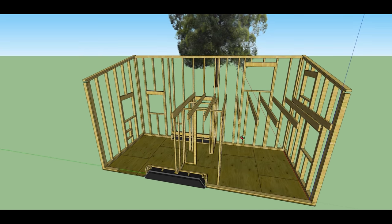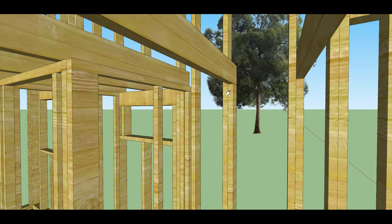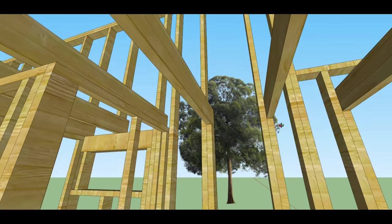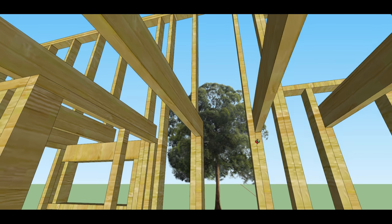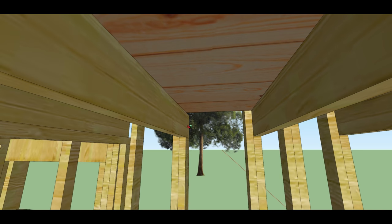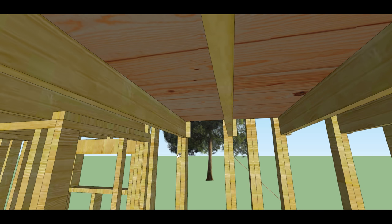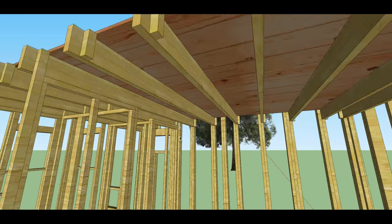Another small detail about the framing is making sure you have backing to fix the internal siding. For example, we're not going to have a ceiling on the lower side of these loft joists — it'll be open. So when you get up into this space there'll be nowhere to affix siding to, so I've added backing everywhere there was any missing lumber to nail into for the siding.